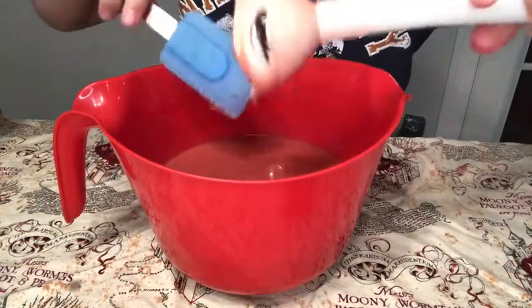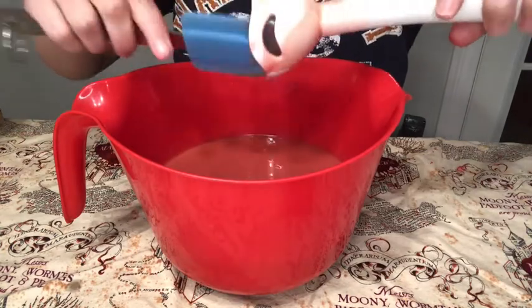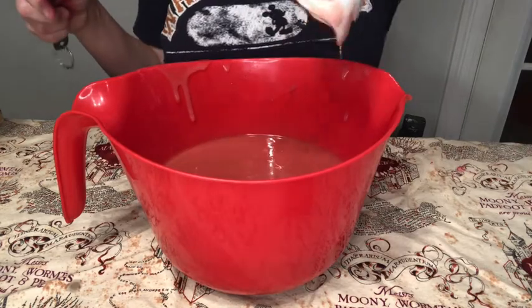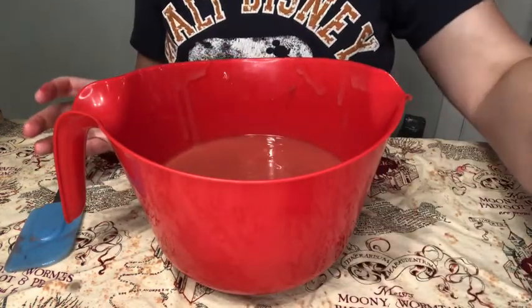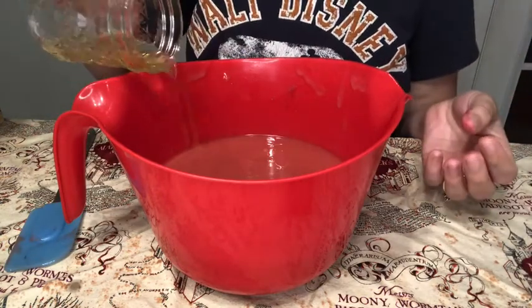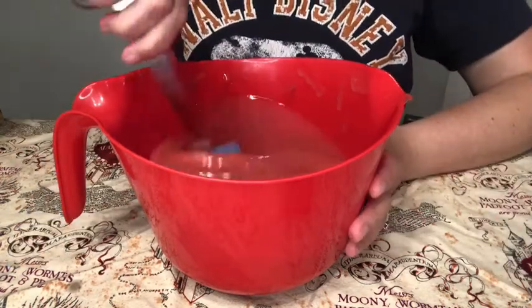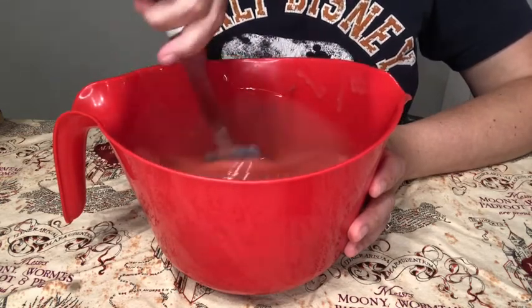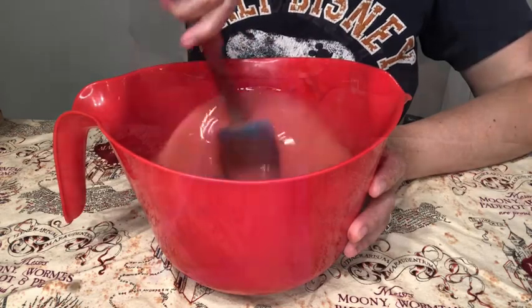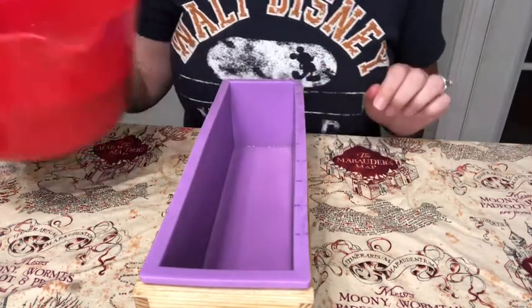I'm very happy with this color, so I'm just going to scrape off my stick blender and then pour the fragrance oil in. The fragrance oil I'm using is called Teakwood and Cardamom from Nature's Garden — it's the same scent I used in my Hufflepuff-inspired soap, so if you liked that one you're going to like this one. It's just a good neutral scent and I thought it would complement the Hogwarts Express nicely.